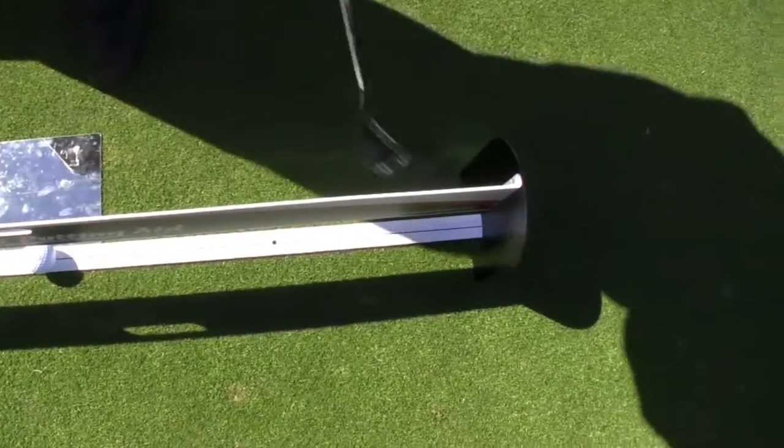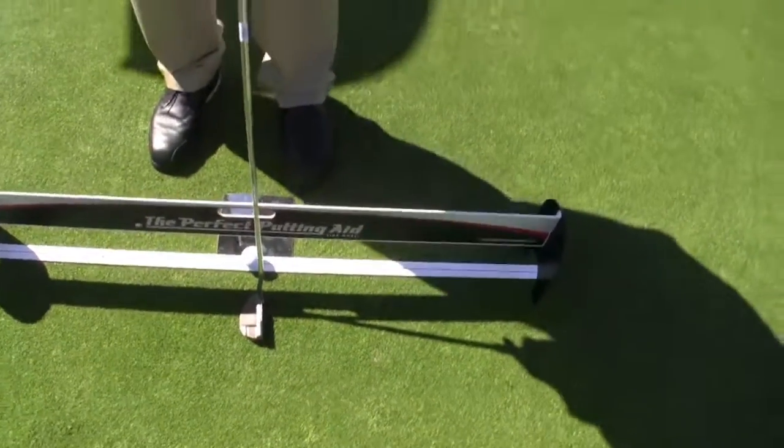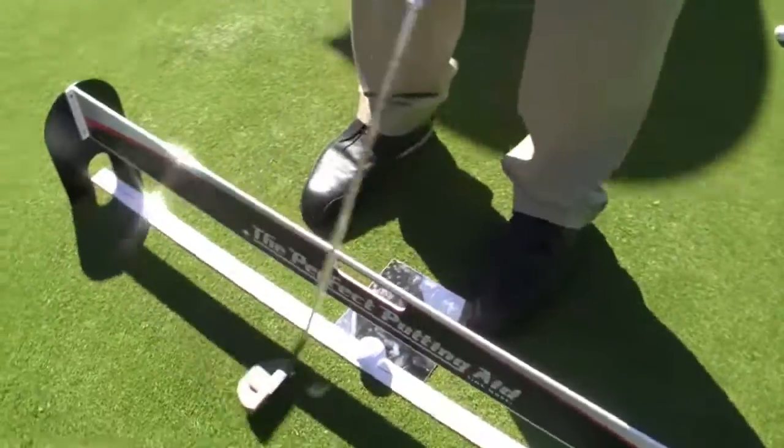There are two ends of the tower — this end is as big as a golf hole, and this end is as big as a golf ball. So ideally, if you can get the ball through this little hole here, you're putting really well. Another advantage of the product is shaft angle. You set up the putt and you want to keep the shaft on the tower — this is the perfect shaft angle for putting.